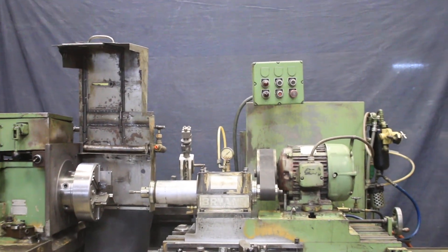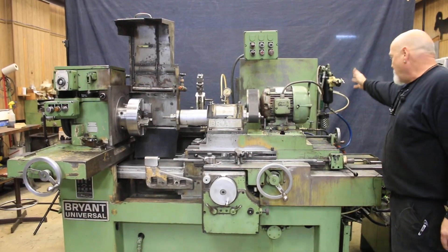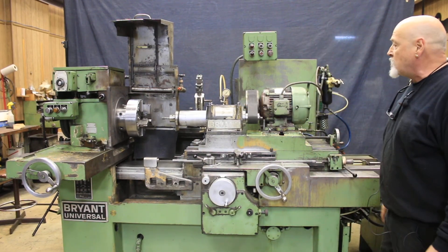Obviously, we have the hydraulic unit here. At the back of the machine is the coolant system. Mounted over here on the side of the electric cabinet is the oil system — the mist system for the lubrication of the ID spindle.